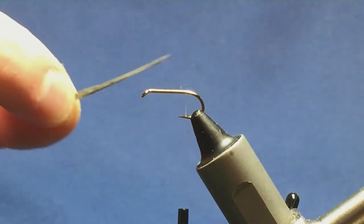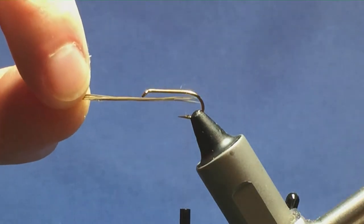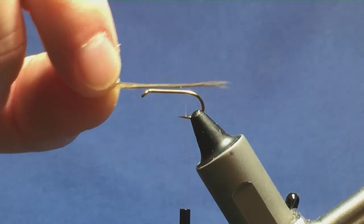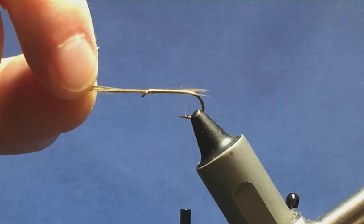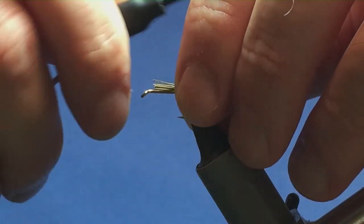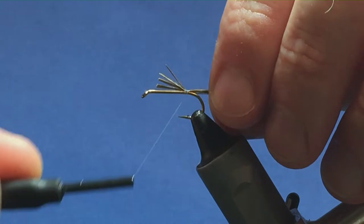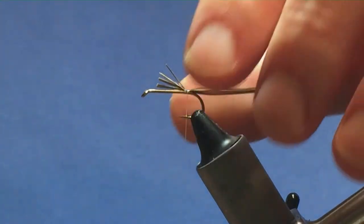Now the tail on the fly is cock pheasant fibres. I've got about half a dozen fibres here — I just want this to be twice the length of the hook over the back. I'm going to come round with a turn and take my thread turns down the hook, tying in the tail.